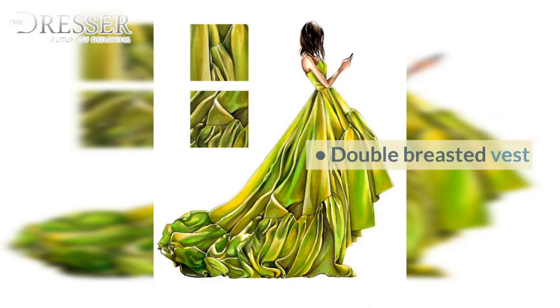Classic Vest, Double Breasted Vest, Classic Coat, Princess Line Coat, Coat with Draped Collar, Coat with Raglan Sleeve, Coat with Yoke Raglan.